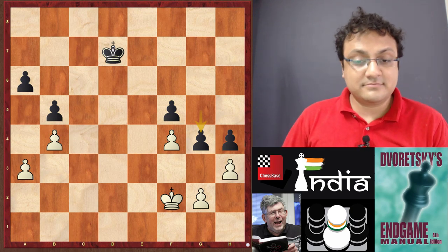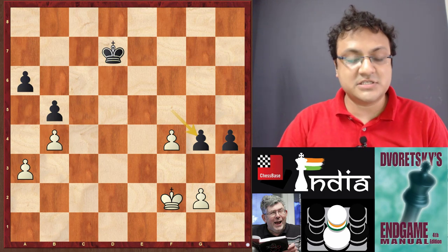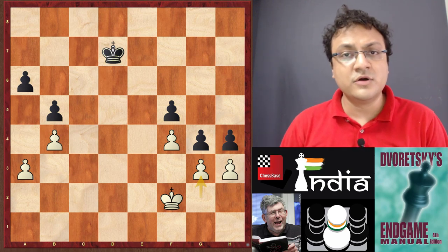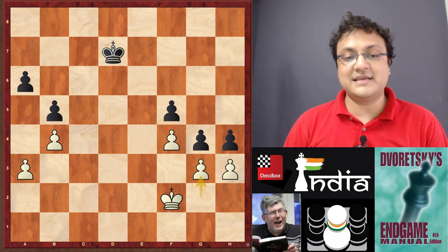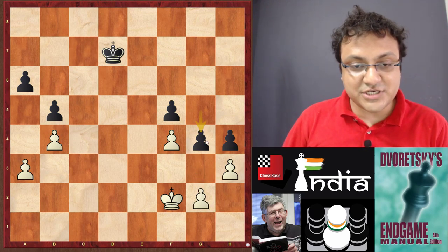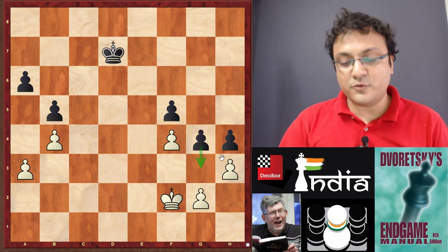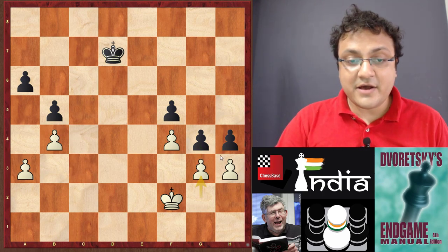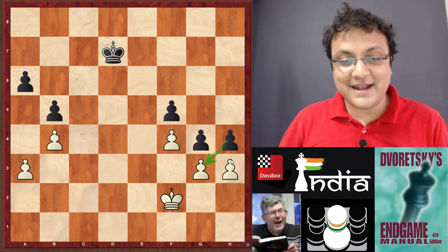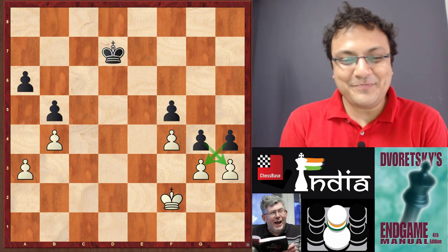So we realize that gxf4 is out of the question for black, and so g4 comes in. Now, white taking the pawn makes no sense because after hxg fxg, these are very strong pawns for black. So you go for the move g3 — this is what you should be thinking about, because if black gets to play g3 then white has no way to play for a win.